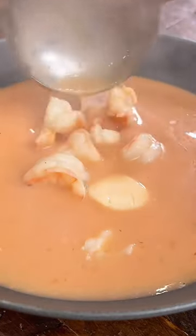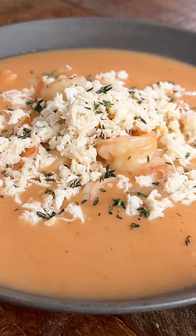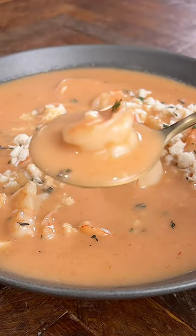We're going to make up our bowl and top it off with crab meat — not a little bit, we're doing a lot of crab meat, guys.